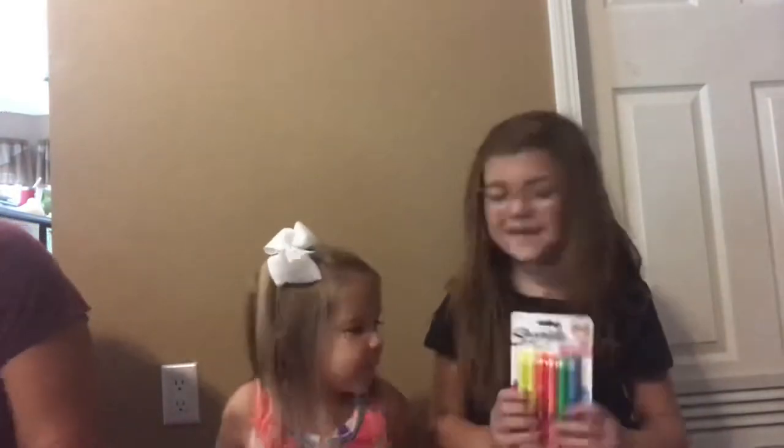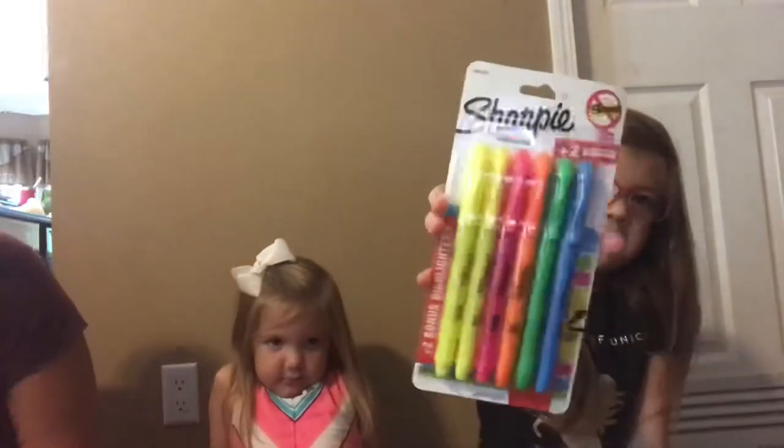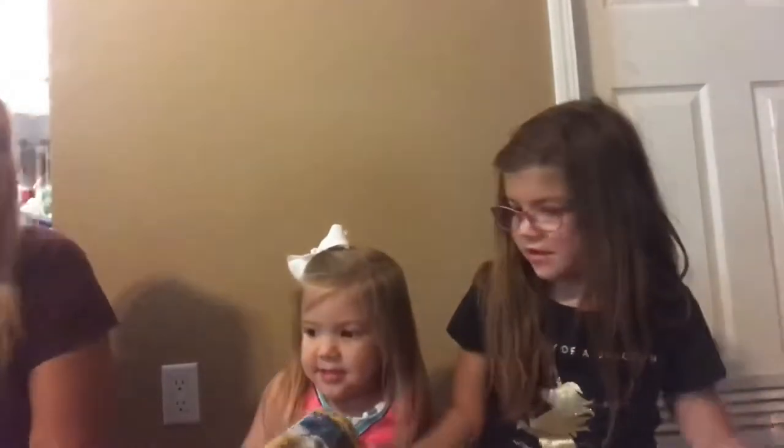And I got some highlighters and they're Sharpies — so that's really good. I got blue, green, pink, orange, and two yellows. They're pretty.